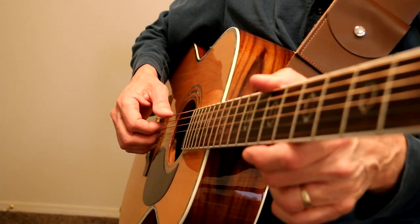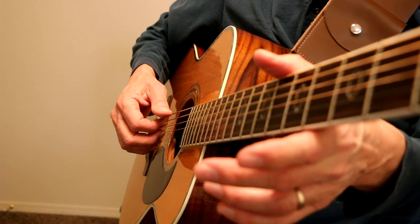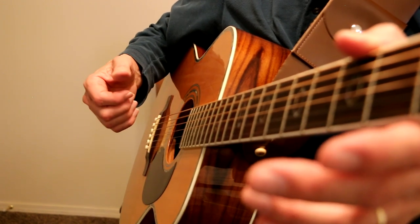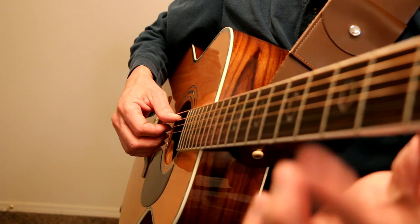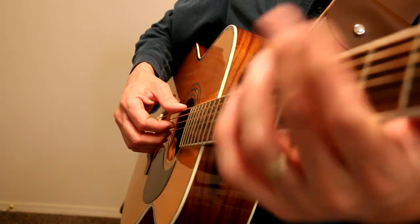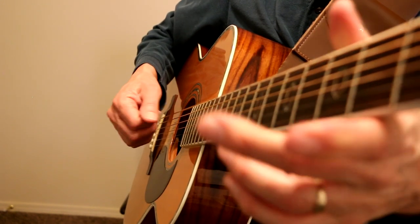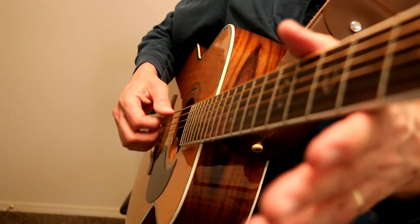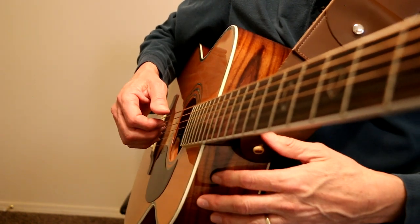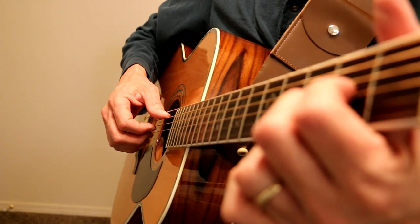'Traveling around.' G with an A bass. 'Traveling around. Sure gets me down.' A6. 'And lonely. Nothing else to do.' E minor 7. 'But close my.' D major 7. G with an A bass. '3, 4. I sure hope the road don't come to own me.' F sharp minor 7. E minor 7 — 'to own me. There's so many.' G with an A bass. B minor — 'Dreams I've yet to find.' E minor 7 to G with an A bass. 'But you're so far away.'